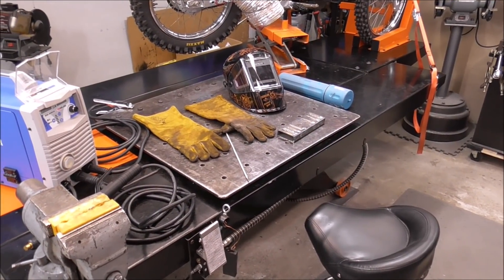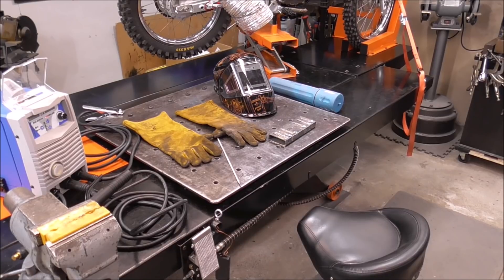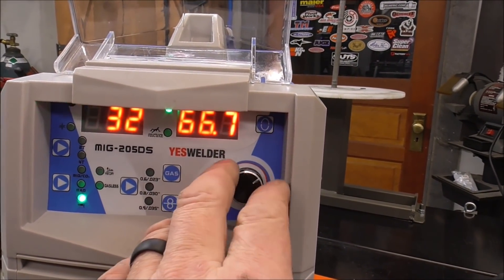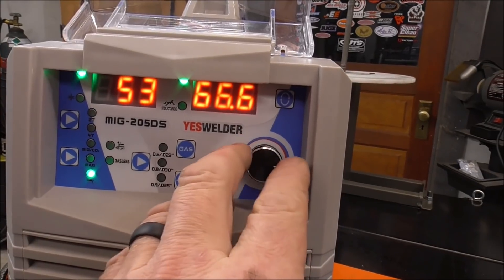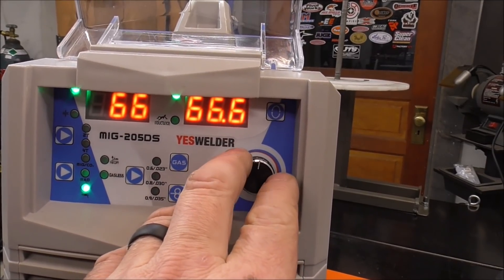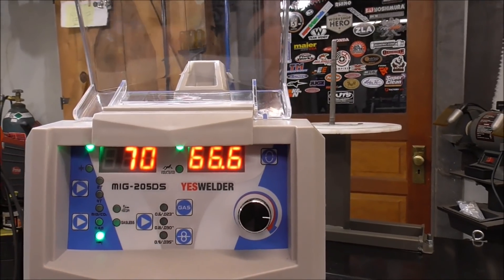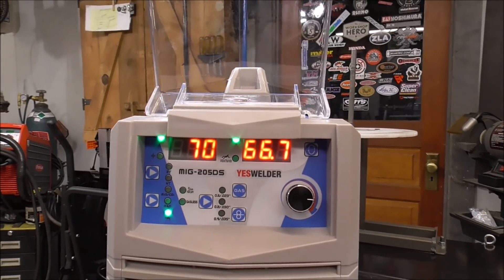We're getting ready to start the welding process. We'll talk about body positioning — comfort is the key. If you're comfortable, you're going to weld better. Because the Miller Welds calculator said we can run this rod between 70 and 130 amps, I'm going to dial this in to 70 first and do some experimenting so you can see what too low and too high of a setting looks like. At 70 you'd be on the thinner material end of the spectrum, and at 130 you'd be toward the thicker side.